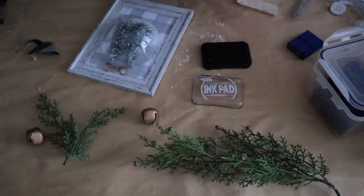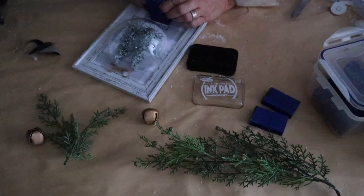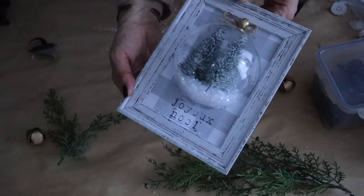Next, I attach a bow at the top of the snow globe with hot glue, and below it I stamp the words Joy and Noel. Look how cute this turned out!